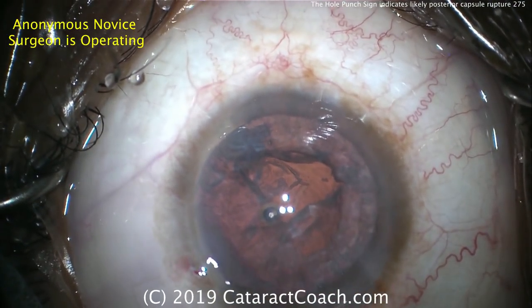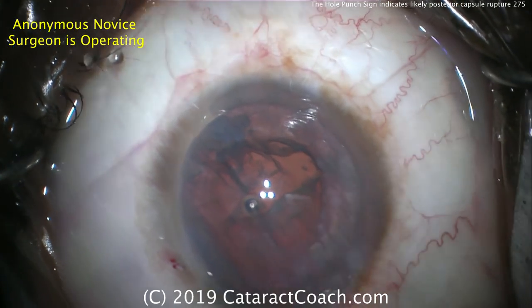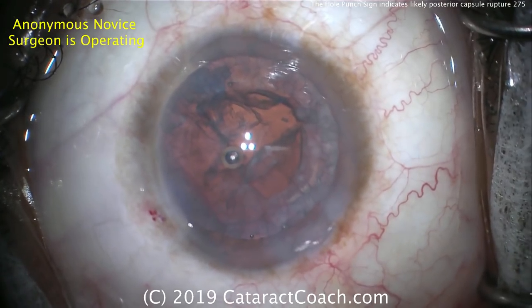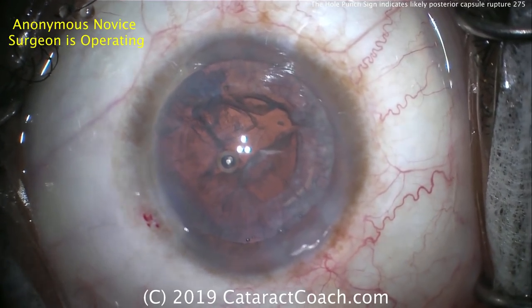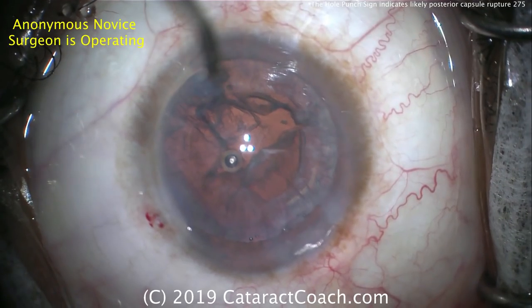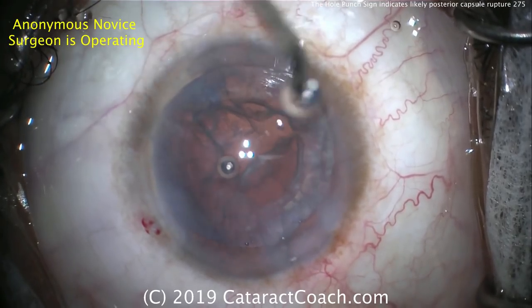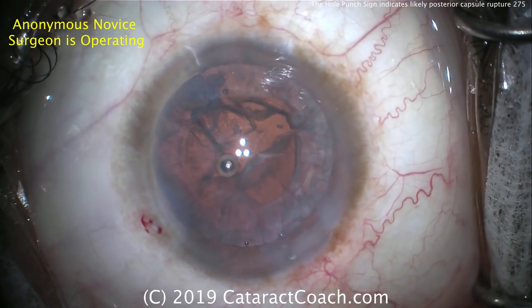Now you can come out — that was good, that was a good job. So what has to be done now? You know there's a hole in the posterior capsule and you still have to remove the lens cortex. At this point, I would encourage you to use the bimanual anterior vitrectomy setup to do the removal of the cortex.